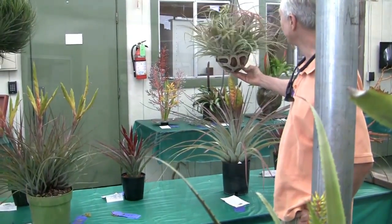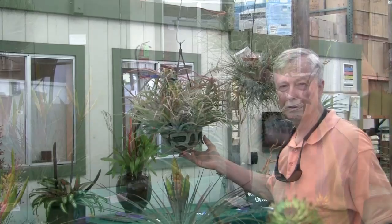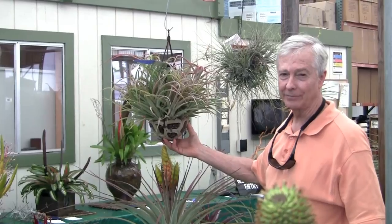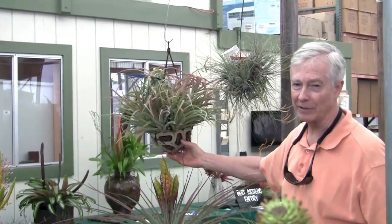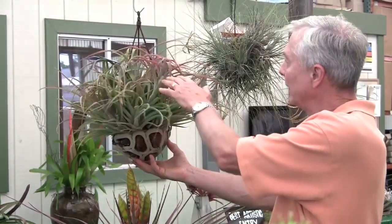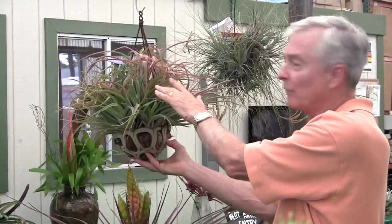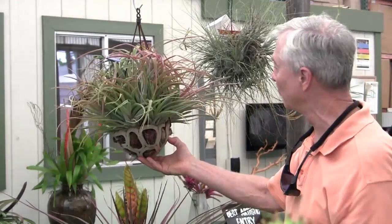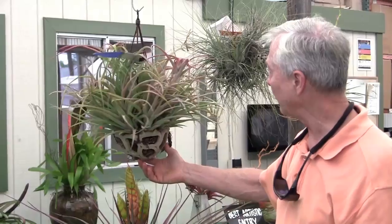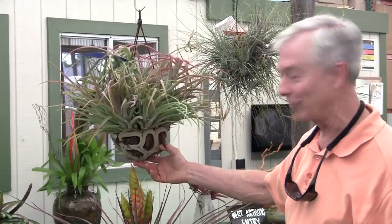This is a form of Tillandsia capitata. There are many, many forms of capitata like there are many forms of fasiculata. This is probably silver rose, which is a species that grows in Guatemala. You can see it's past bloom, but it had a beautiful rose-colored blush — that's why we call it silver rose. It's been grown for many years in this beautiful pot, and there are probably 30 plants in there now — they're really crowding each other.